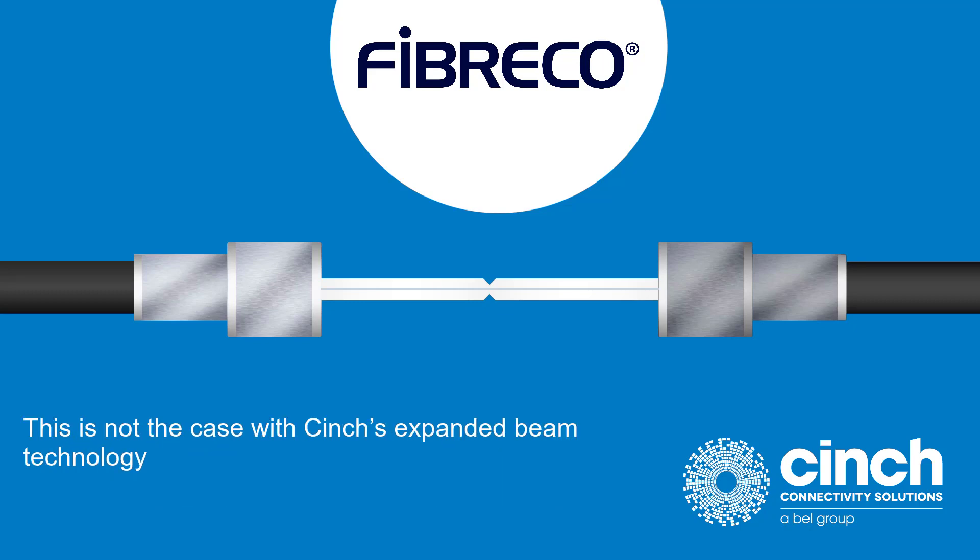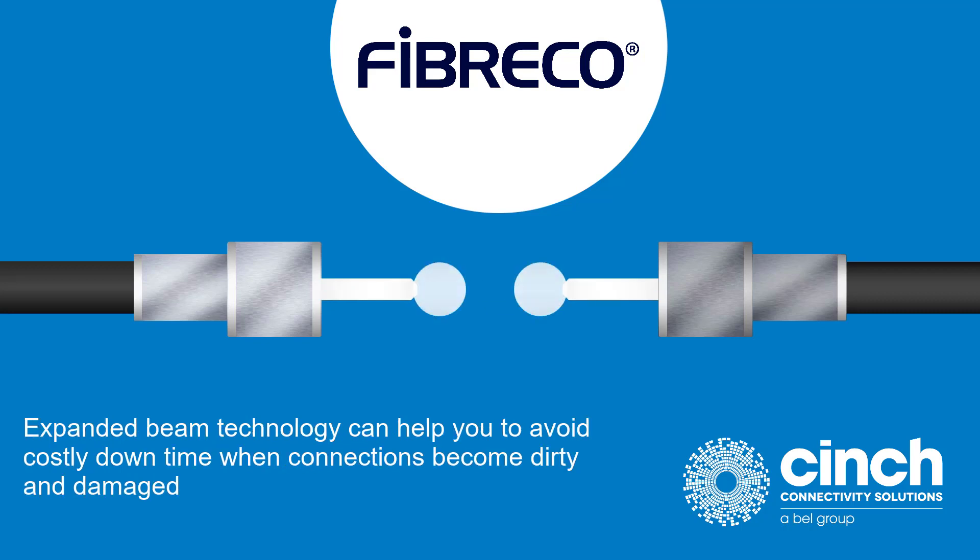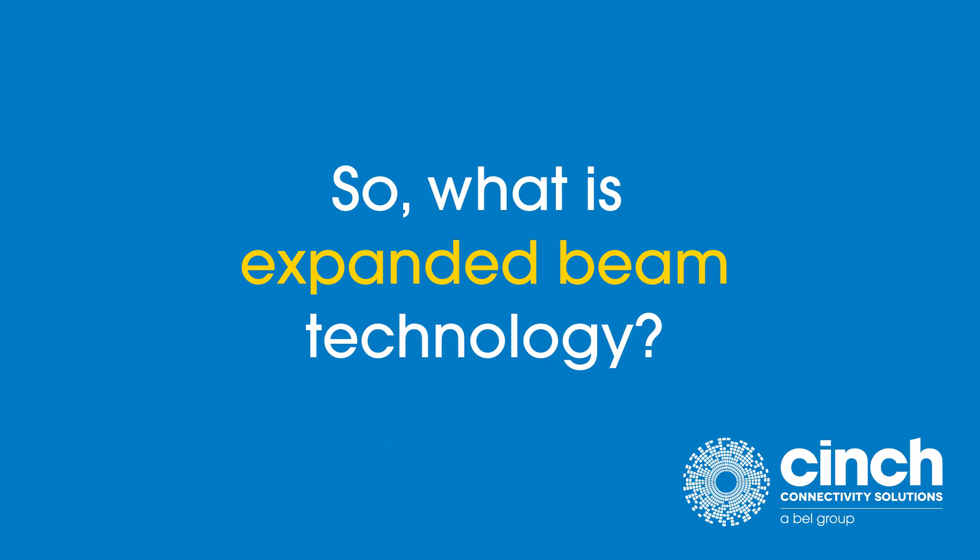This is not the case with Cinch's expanded beam technology. Expanded beam technology can help you to avoid costly downtime when connections become dirty and damaged. So, what is expanded beam technology?